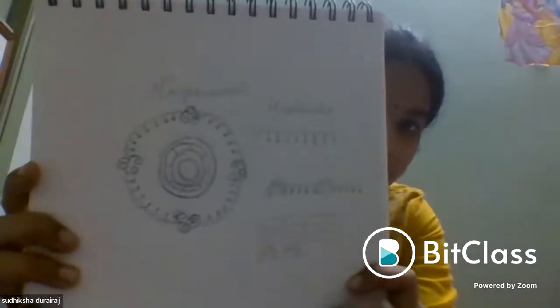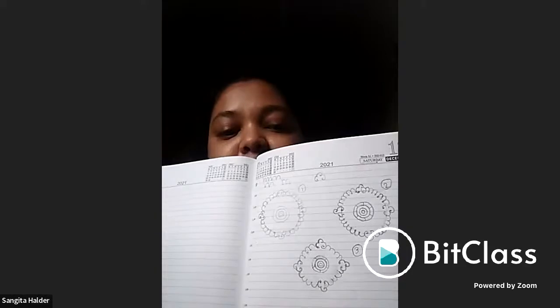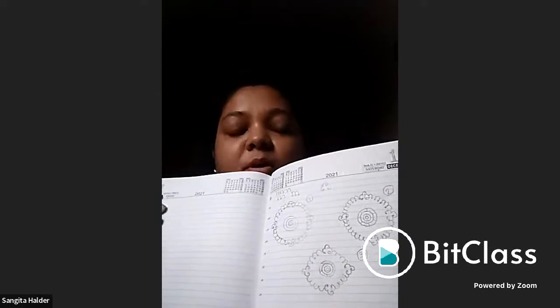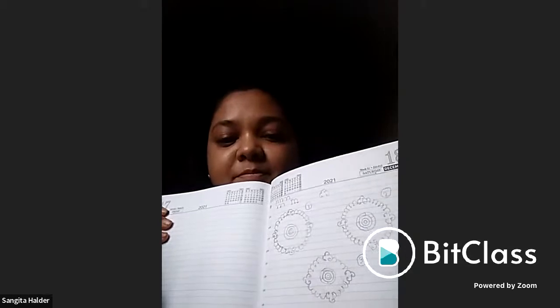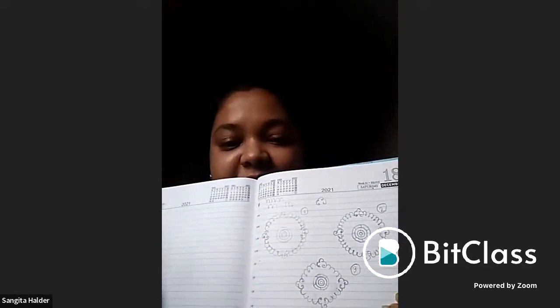Another student is advised to draw inside the circle so the distance between the central four circles and the outer design becomes appropriate. The bottom design came out square-shaped. Students are reassured: even the instructor still makes mistakes after many years, so practice is all that matters.